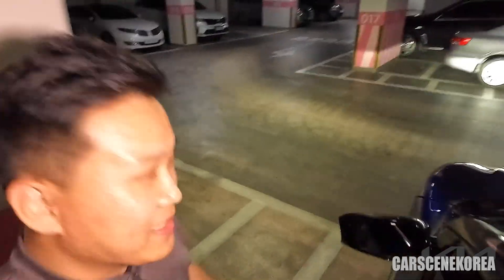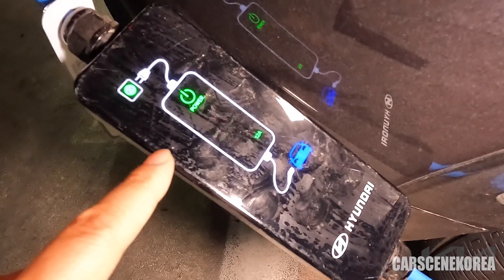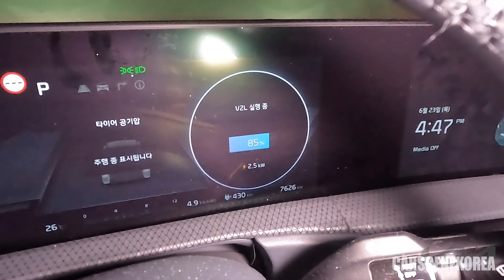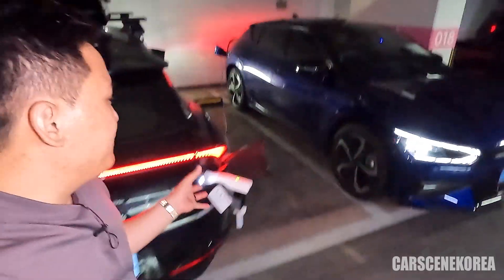Let's go to the donor car and see what it's got to say. As we can see, it's doing the work — it's charging. The donor car display says the V2L is currently up and running at 2.5 kilowatt usage, which is exactly what we'd expect. There is some power loss in the cables and less efficiency when charging car-to-car, but again, it's better than nothing — it's for your emergency.